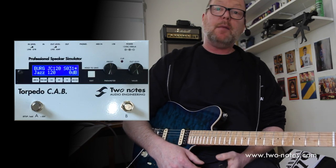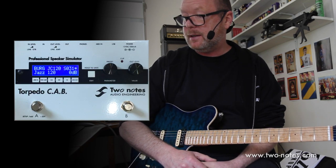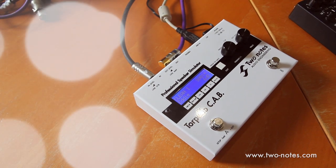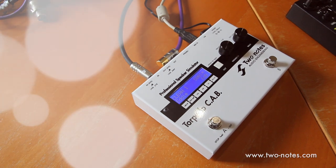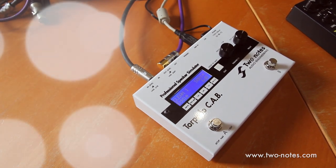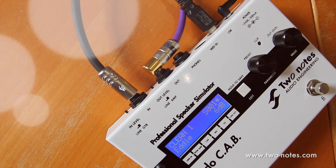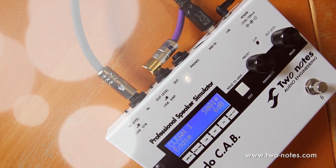Howdy, it's Bergs, and today I am having my turn to have a look at the fabulous Torpedo CAB by Two Notes Audio Engineering from France. It's been around for a while and it's taken me a while to show it on my channel, and I apologize to the guys at Two Notes. So what is it? It's basically a professional speaker simulator that you can put at the end of your pedal board, or at the end of a preamp, or at the end of an effects send from a standard amplifier.